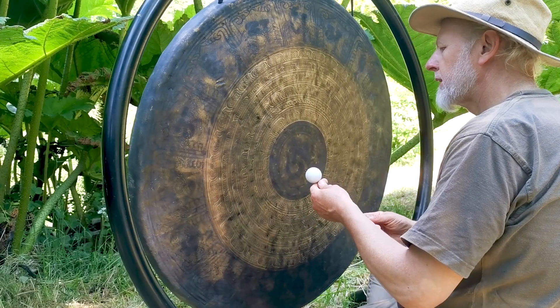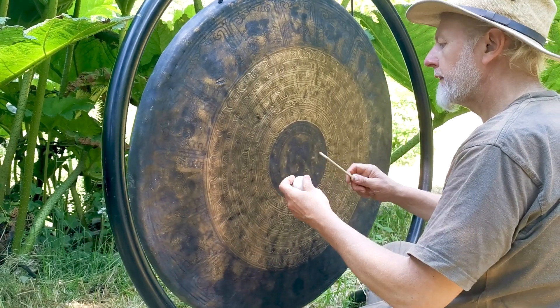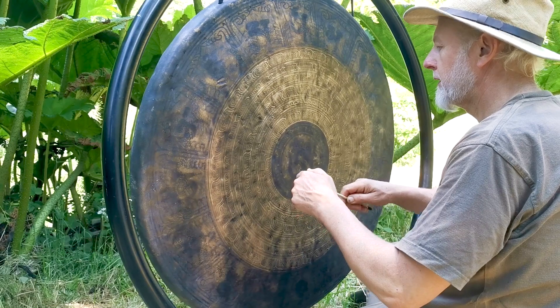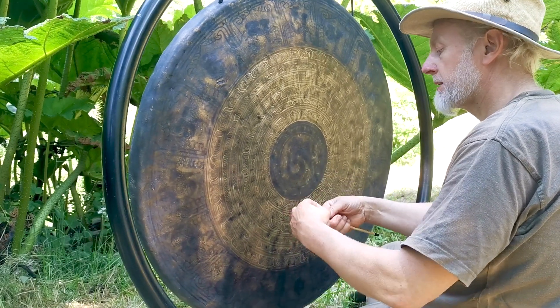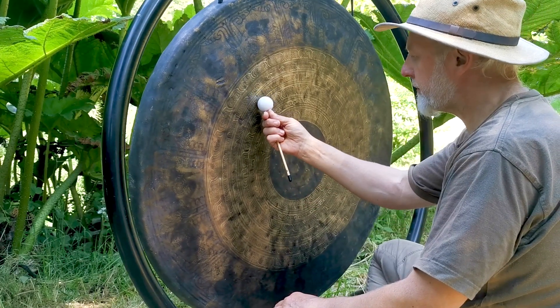These balls have a press fit — they have a friction fit. The ball should never come off the shaft. If it does, it means it's been knocked off or too much pressure has been applied. Very, very gentle.